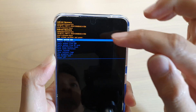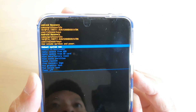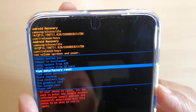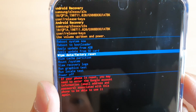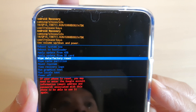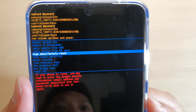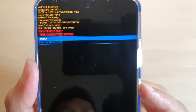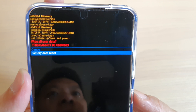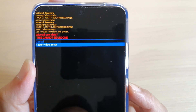Once you see the recovery menu, we will go down. Press on the volume down key and choose factory reset — go down and choose wipe data or factory data reset on your Galaxy S20, S20 Plus, or the Ultra. Then press the side button to select, then press on the volume down key and choose factory data reset. Press the power button here to select factory data reset.